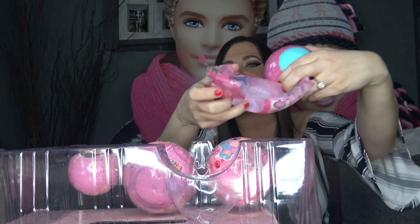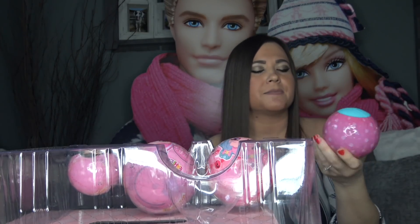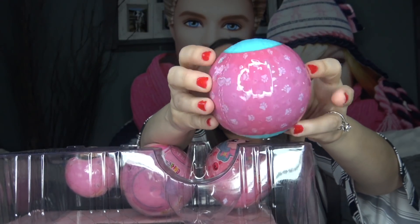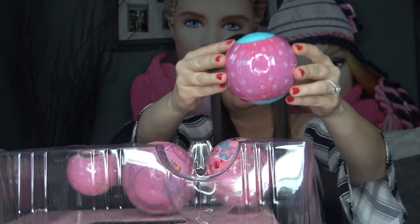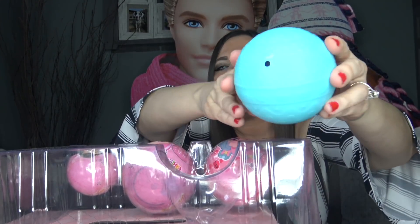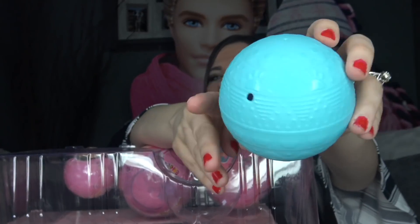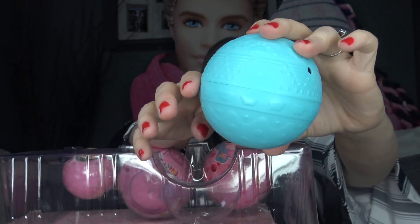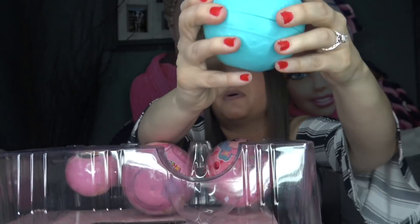In our first layer we did not get any clues or stickers. Here's what our second layer looks like — it has paw prints on the wrapper and it looks like it's going to be a blue ball. Here's our fake LOL Surprise pet; it looks completely different than a real LOL Surprise ball. It does have paw prints but there's another design on it too, so let's go ahead and pop it open.